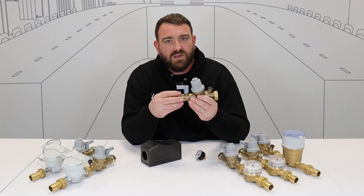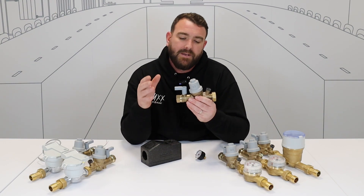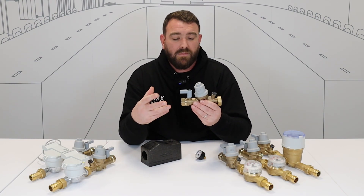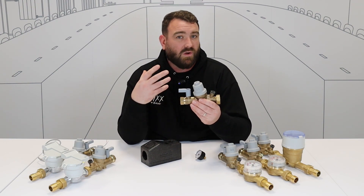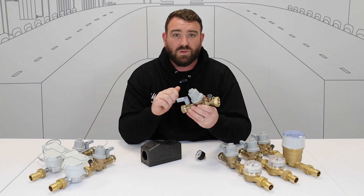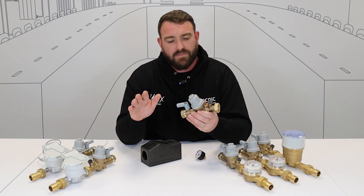There will be an adapter available in the market that you can fit there to adapt to your system. Secondly, we've got the isolation valve. So when you fit this into your dwelling or apartment block, if you need any kind of maintenance or to isolate the water supply, it's very quick, very easy to access — a simple quarter turn to isolate the water to the system.